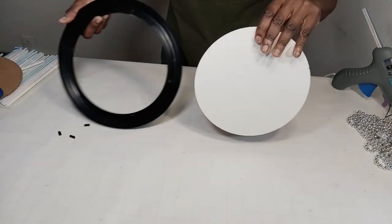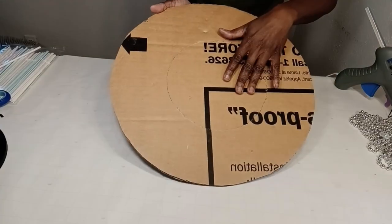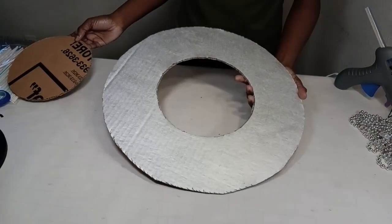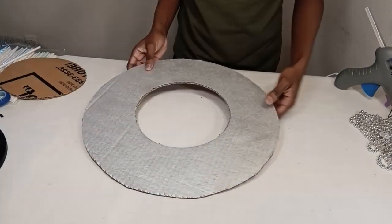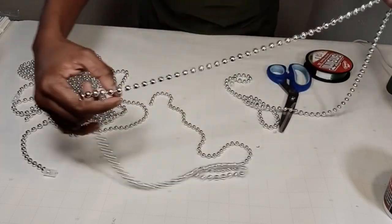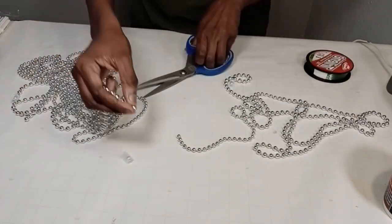I'm going to remove the mirror from the frame because I only need the mirror itself for this project. I'm going to glue it onto the cardboard that I've already spray painted silver, and then attach the mirror.